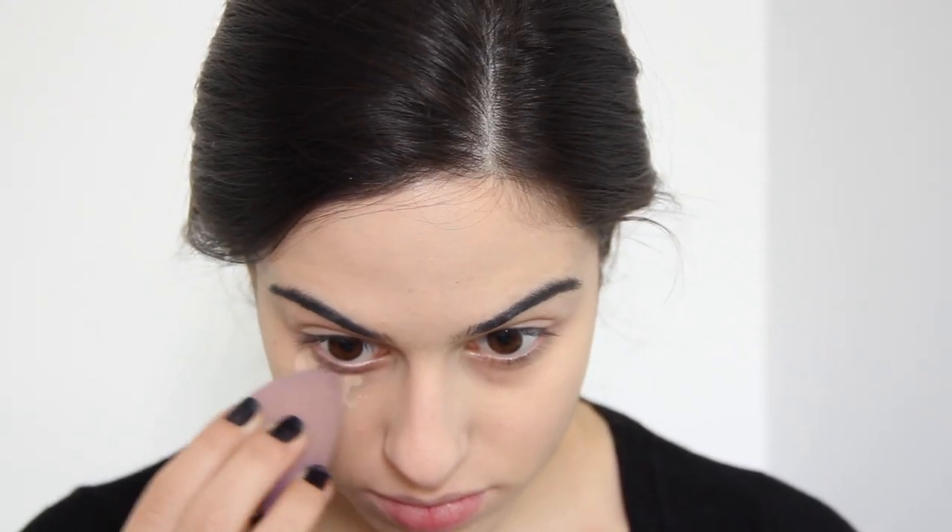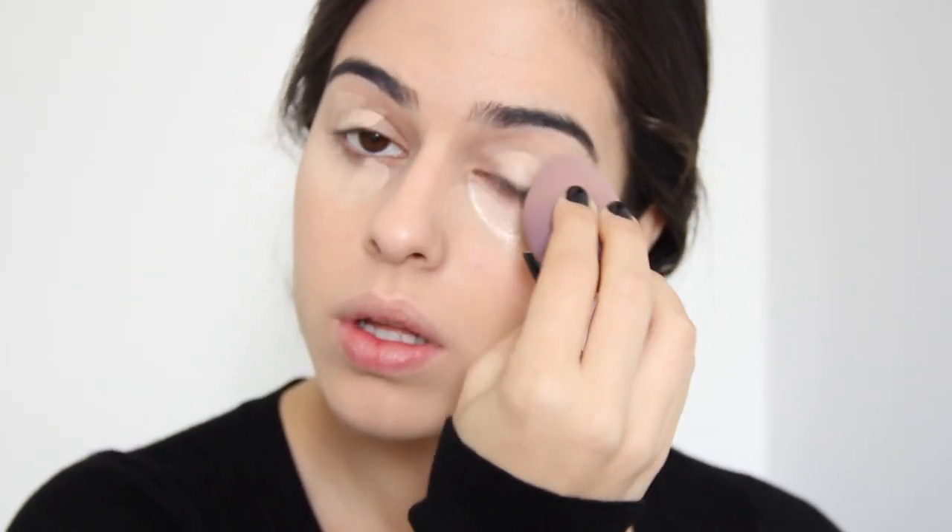Agora eu vou usar o corretivo. A maioria dos meus produtos pra pele são da MAC por causa da minha rosácea. É a marca que a minha pele se adaptou melhor, que não piora tanto as minhas lesões de pele. Eu aplico ele com a mesma esponja, passando tanto na parte superior dos olhos quanto nas olheiras, dando batidinhas pra ficar bem natural. Ali eu já aproveito e passo um pouquinho do excesso que ficou na esponja no nariz, pra começar a fazer um leve contorno. Sempre dando batidinhas pra assentar bem e não ficar excesso de produto na região dos olhos.